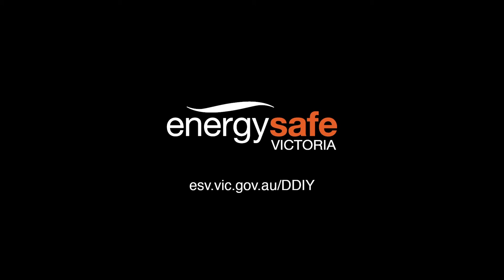Visit esv.vic.gov.au to find a licensed electrician. Authorised by the Victorian Government, Melbourne.